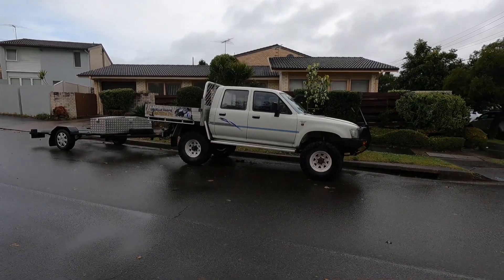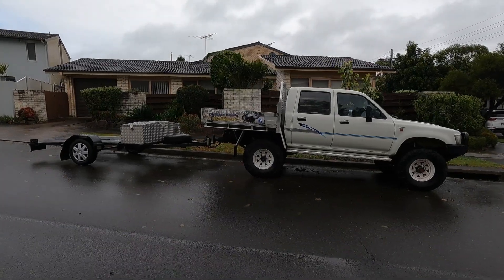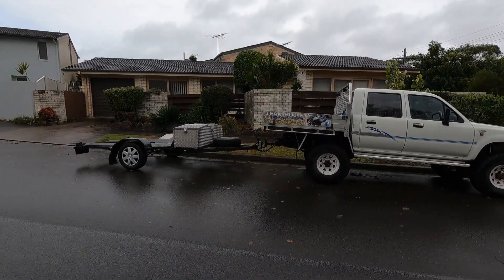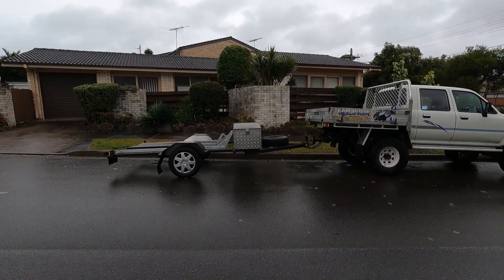This is our latest acquisition — a triple bike trailer. Tidy little thing, but can anyone else see the problem with this picture? I'm using a drop hitch on the Hilux, and the trailer's nose is up quite a lot.